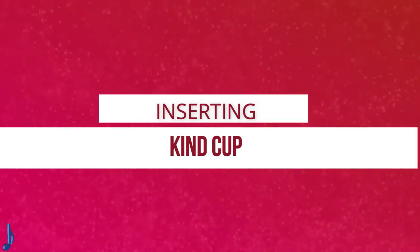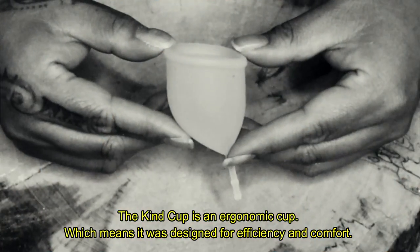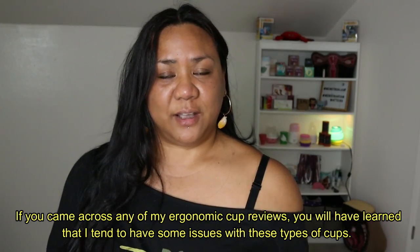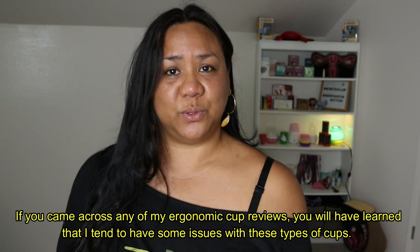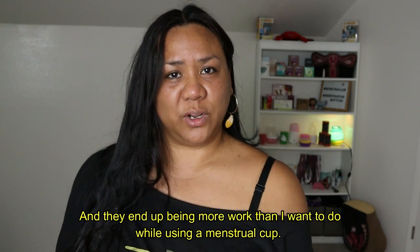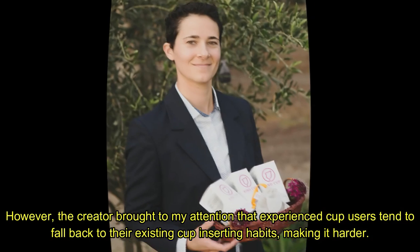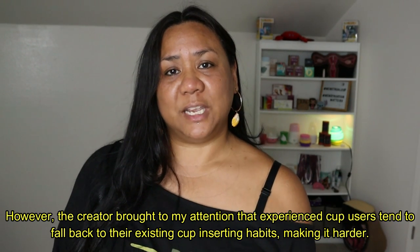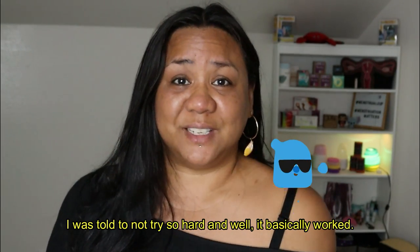Inserting the Kind Cup. The Kind Cup is an ergonomic cup, which means it was designed for efficiency and comfort. If you've come across any of my ergonomic cup reviews, you'll have learned that I tend to have some issues with these types of cups and they end up being more work than I want. However, the creator brought to my attention that experienced cup users tend to fall back to their existing inserting habits, making it harder. I was told to not try so hard and well, it basically worked.